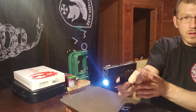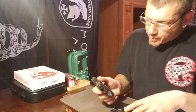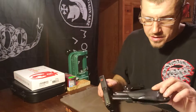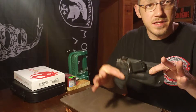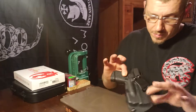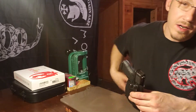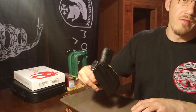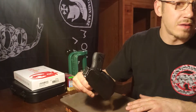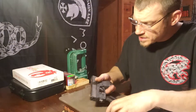I bought a holster off eBay for about 30 bucks — nothing fancy, nothing special. I like it because it has a nice positive click and stays in nice and tight. The strap and holster are both adjustable. I carry on my side so it sits in my belt nicely and comfortably. It doesn't bother me when I'm driving, when I'm walking — I can run around the block without an issue.